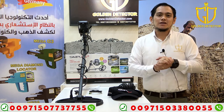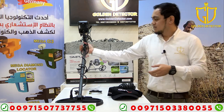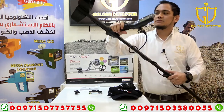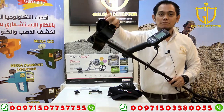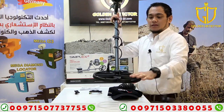Now guys, I'm going to show you the parts and accessories and how to work with this Simplex Plus device. We have here the main unit. As you can see, it has a speaker here and a LED flashlight, armrest and the strap. And this is the shaft — lower shaft and upper shaft. And then this is the coil.